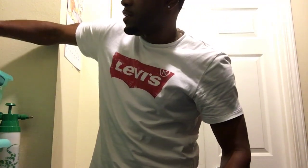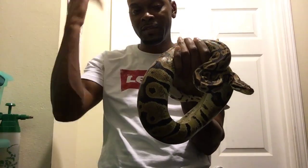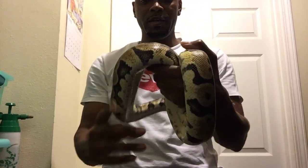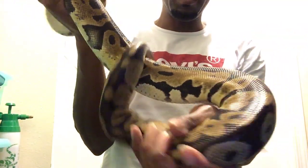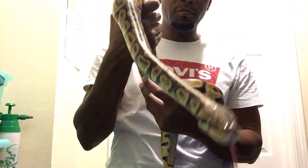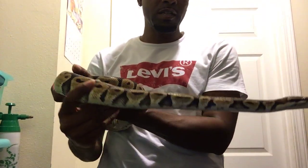This is my pastel girl that laid my last clutch — a 6-egg clutch. She curled her tail up and grabbed onto the water bowl when I was picking her up, flipped it over, got water all in the enclosure. The lighting is kind of bad but I tried my best. She's one of my snakes that does not like to be handled. I'm surprised she ain't hissed at me just now when I was taking her out, but I get her out anyway.